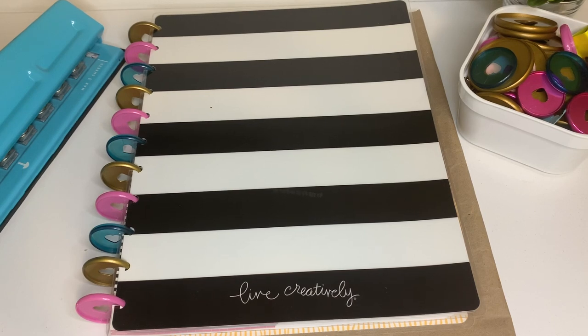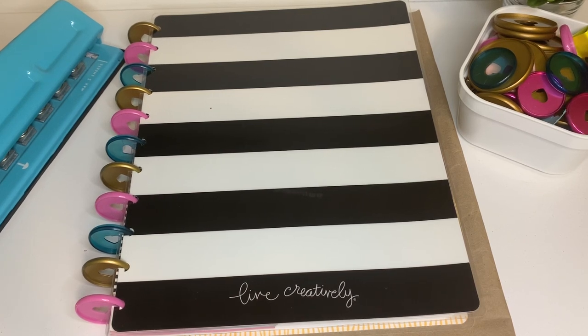I saw it on my friend Melissa Harris's channel and I was like, oh my god, I really have to have this journal. I thought it would be a great addition to my prayer life, so I went on the hunt to try to purchase one — however, they were sold out.